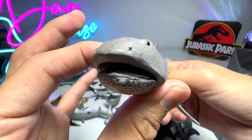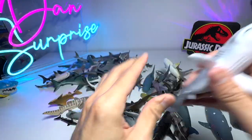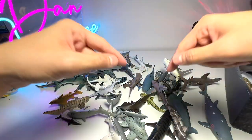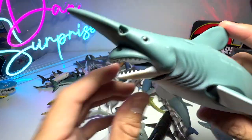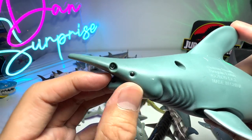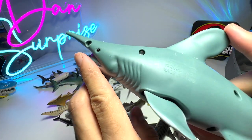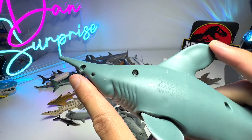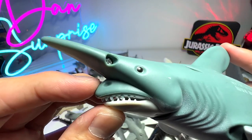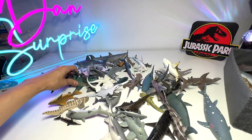Another megamouth shark, which is also a very weird looking shark that can only be found in very deep ocean waters. Here's the goblin shark again - I was telling you guys that the mouth actually extends when it's about to feed on prey. Without the extension of the mouth it looks more like a normal shark, but it can extend its mouth to this very weird and goofy looking shape.